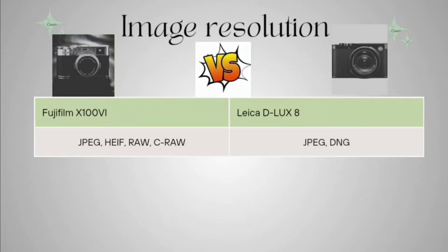Now coming to the image formats. The Fujifilm gives you a variety of image formats including JPEG, HEIF, and RAW. The Leica D-LUX 8 offers only two formats: JPEG and DNG.